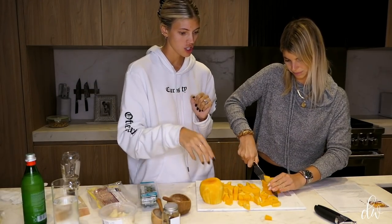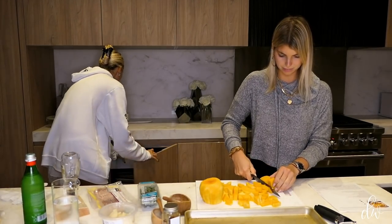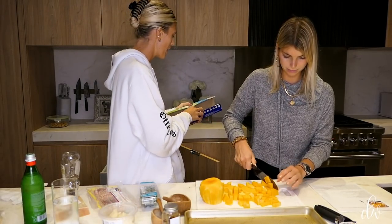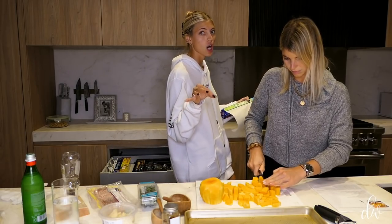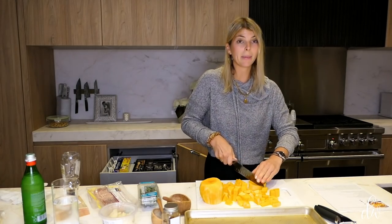So we're just cubing up some butternut squash. We're going to throw it on a tray lined with parchment paper and cook it with some salt, pepper, red pepper flakes, and thyme. We're going to bake that up and that'll be the base for the carbonara. It's not cream — it's squash — so it's semi-healthy.